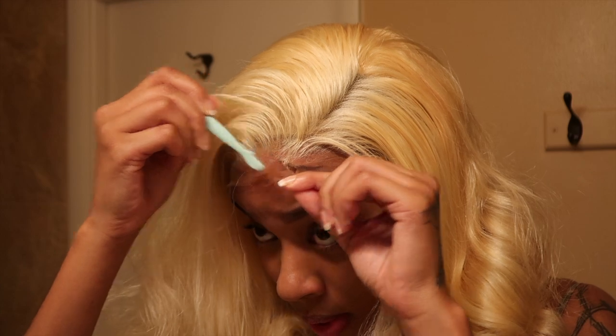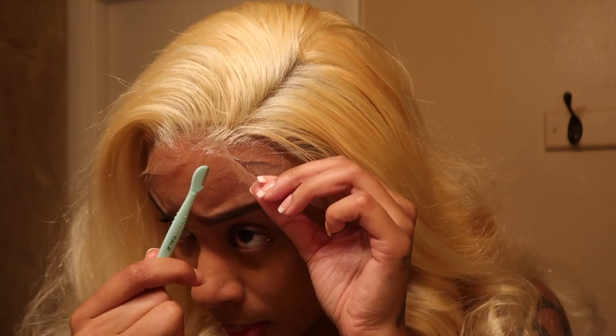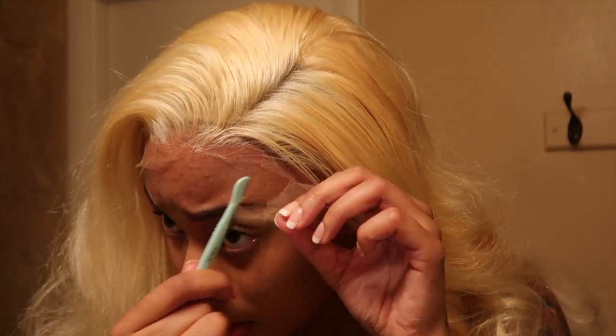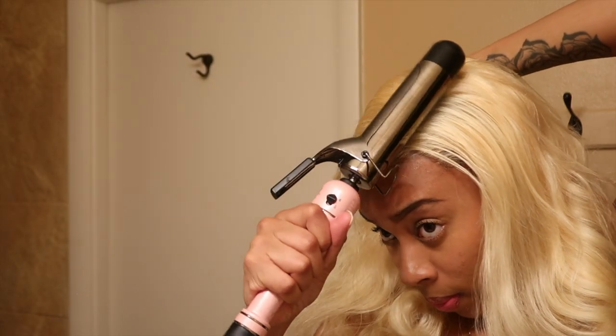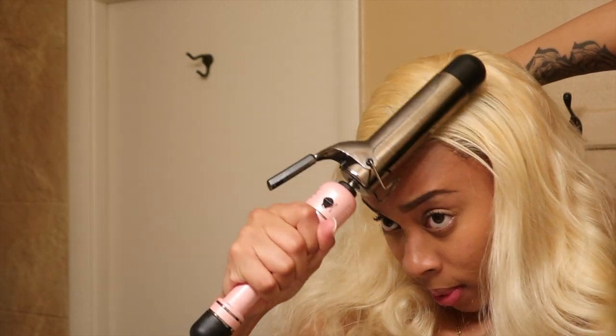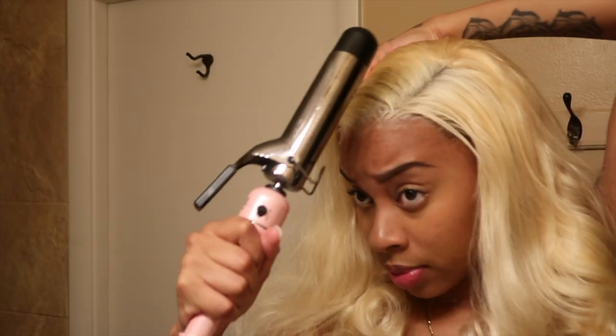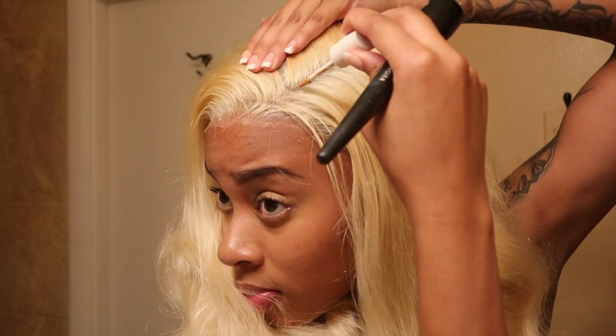This is the part where I just cut the lace — usually I use scissors, but this time since I glued it down first I'm gonna go ahead and use a razor, which they do recommend you use anyway. I already put the wax on the part and then you can use a hot comb — I just didn't have my hot comb so I made it work.